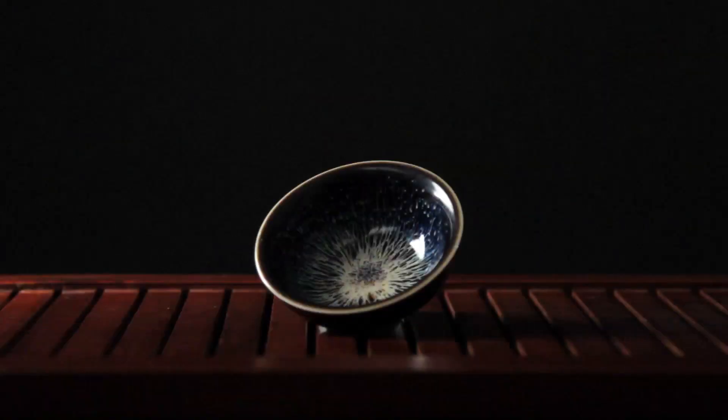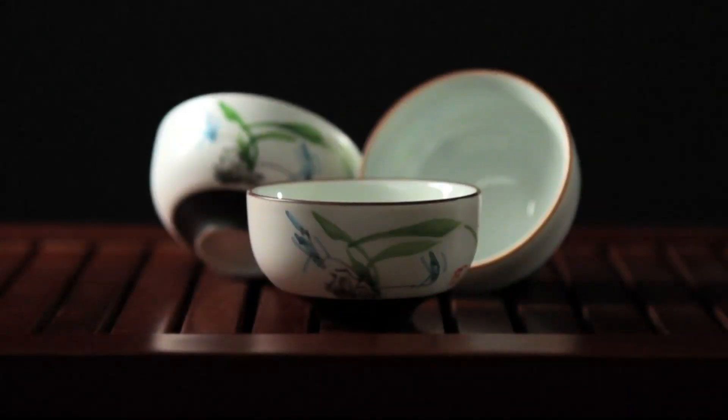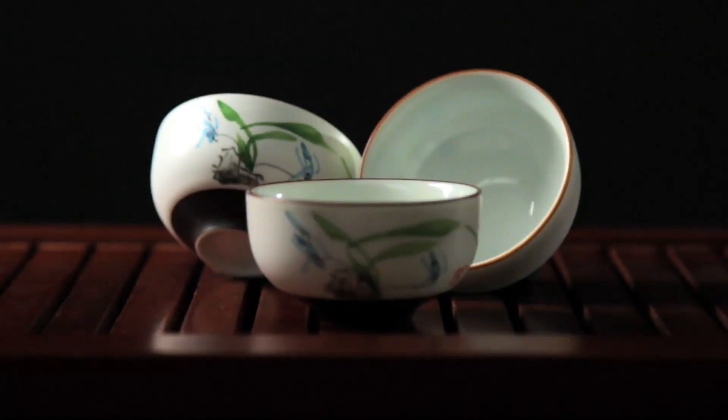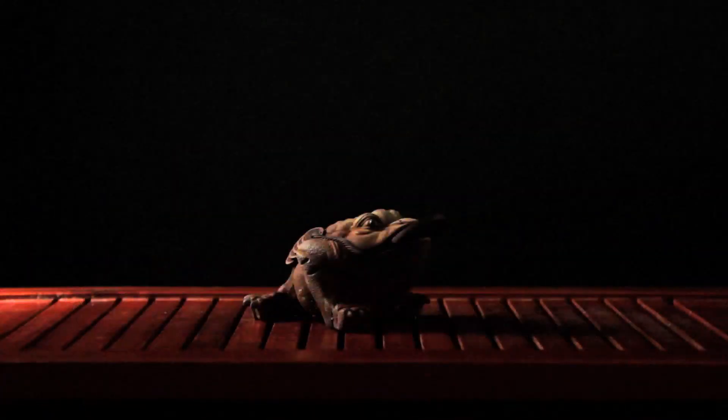The master cup is used by whoever is preparing the tea. Also essential is the pouring cup, used to fill up the drinking cups, the guest cups, a set of tea tools used for a variety of tasks, and a tea pet, which among other things brings good fortune to those at the table drinking tea.